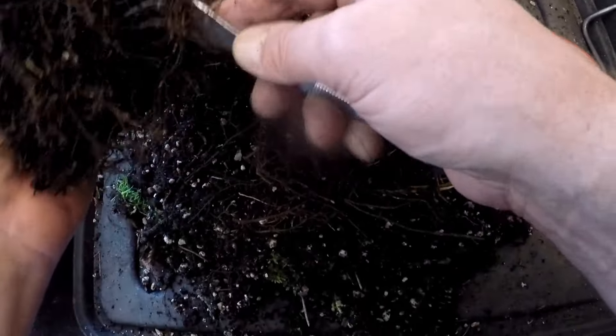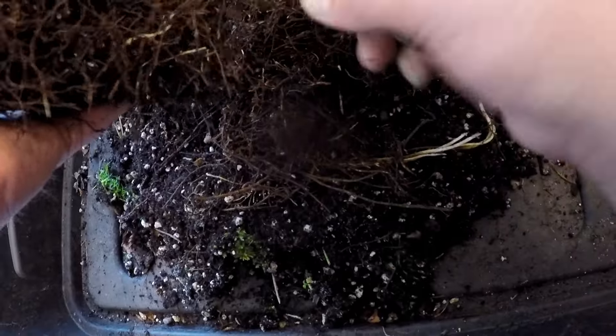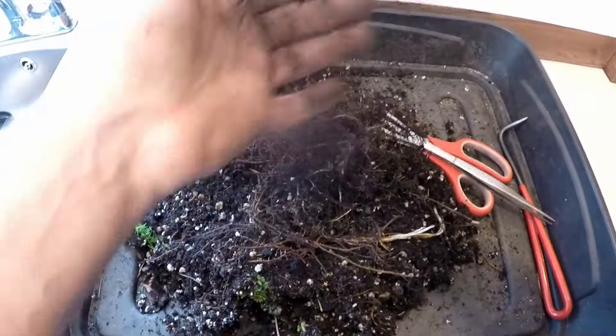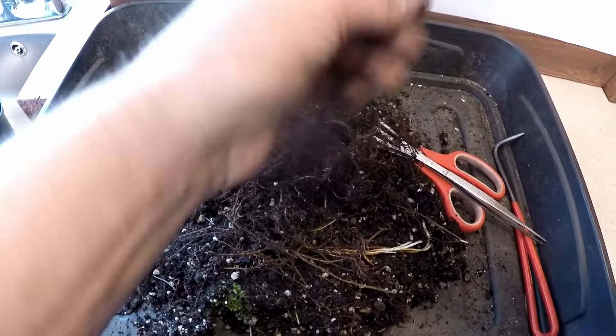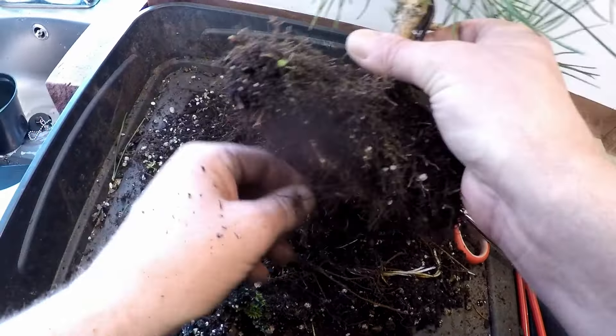I'm getting such a lovely smell of pine resin - it's really lovely. It's one of my favourite smells, actually - pine resin. Just make sure we've got all the bits of root I've cut off and removed under there. There we are.